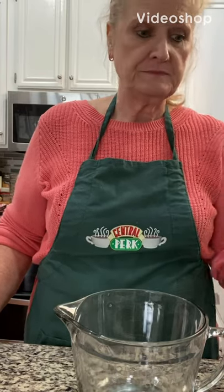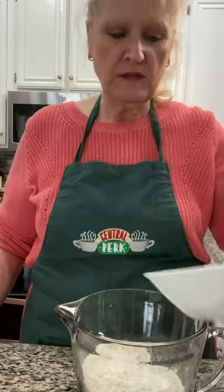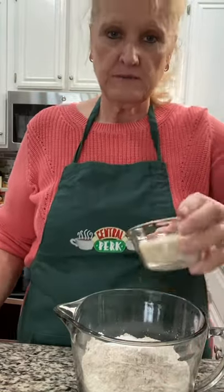Here's how you make beer bread. Two cups all-purpose flour, one cup whole wheat flour, one tablespoon baking powder, one teaspoon salt, and a third cup sugar.